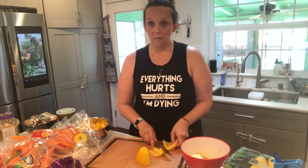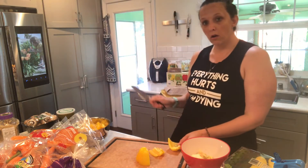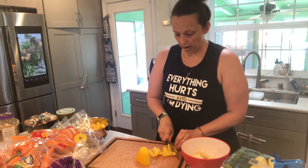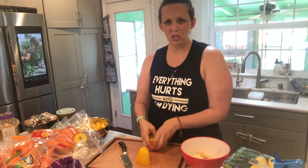Then I put them in my air fryer and roast them up. They become crispy, delicious awesomeness.